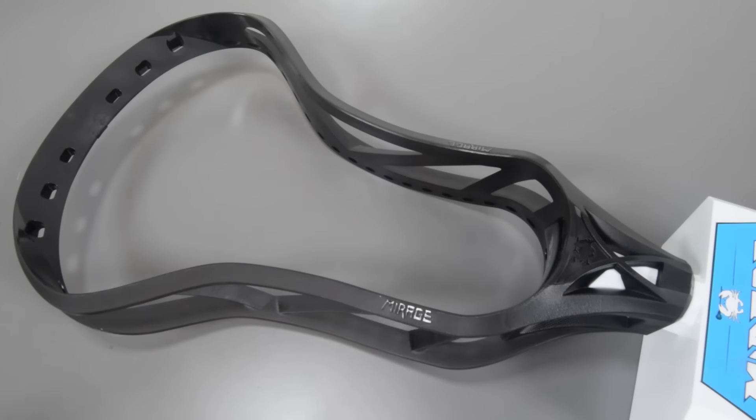What's going on guys, this is Trice here with SportStop.com. Today we're going to take a quick look at the ECD Mirage lacrosse head in black. I really just want to show you guys the textures on it. If you want a more in-depth detailed breakdown of the Mirage head itself, go ahead and check out the white video — I'll give you a link to that at the end of the video.